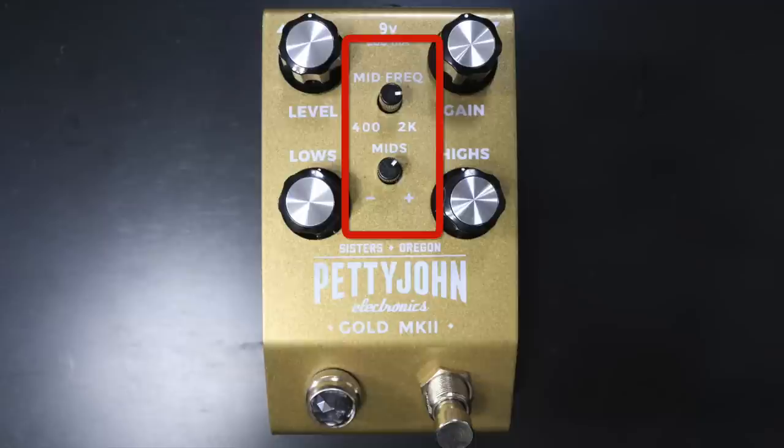You get a mid-frequency control that's sweepable. So you can choose any frequency — it's a bell frequency from 400 all the way to 2K. You can boost or cut that frequency, I believe 8 dB. And it makes it so versatile, because if you want the Marshall barky mids, or maybe a fatter thump in your solo tones, or maybe you're wanting it to sound more like a wah pedal that's been set at a certain range, you can nail that with this pedal because this is so plexi in feel and sound.